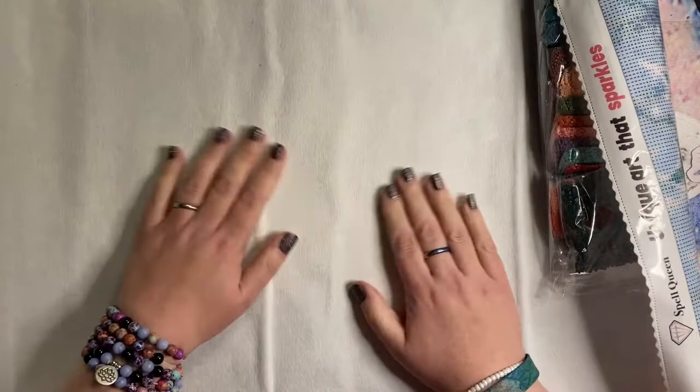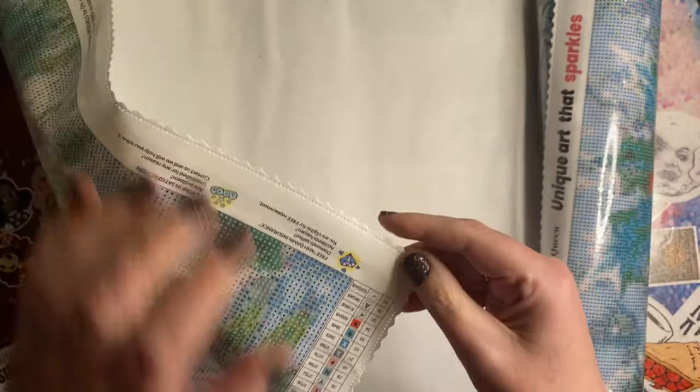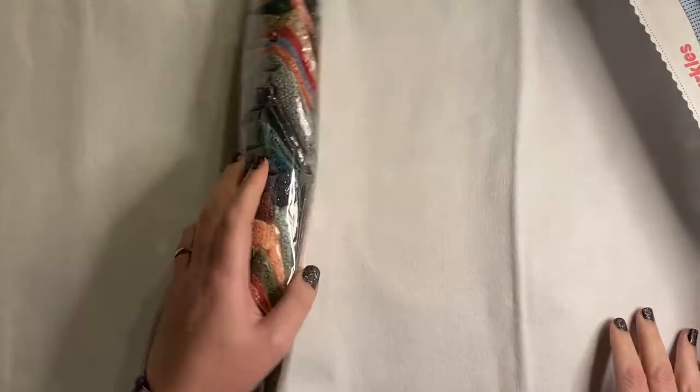The canvas has a slightly flocked, felty kind of back — very soft and pliable. It's got a seared edge, so you can see it's a scalloped and seared edge, so you won't have any problems with fraying. Oh, that is a big pack of drills! We'll look at the drills in a minute. Let's get this canvas on show.